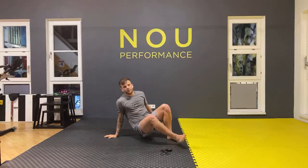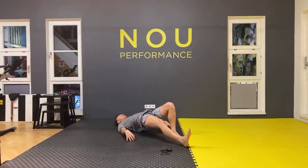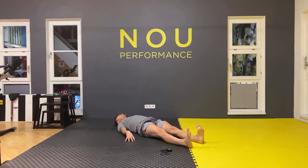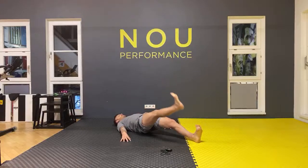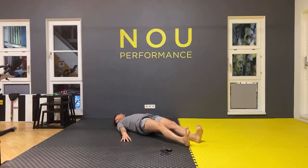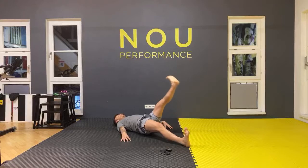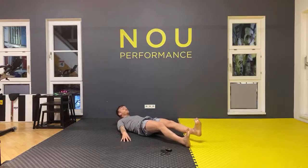Let's lie down — put your back on the floor. Stretch both legs, arms next to your body. Go up with your hips and with one leg go up and down — six times to your right, then six times to your left. One, two, three, four, five, six — change your leg: one, two, three, four, five, and six. Well done, good job.